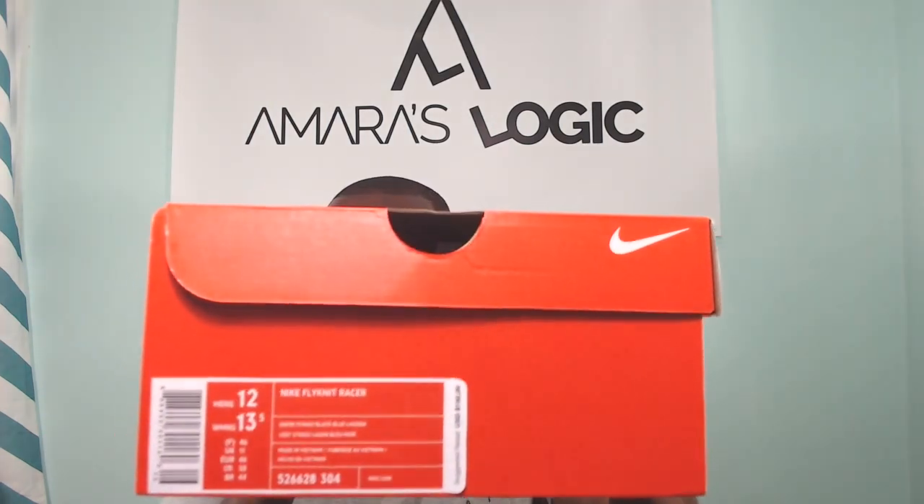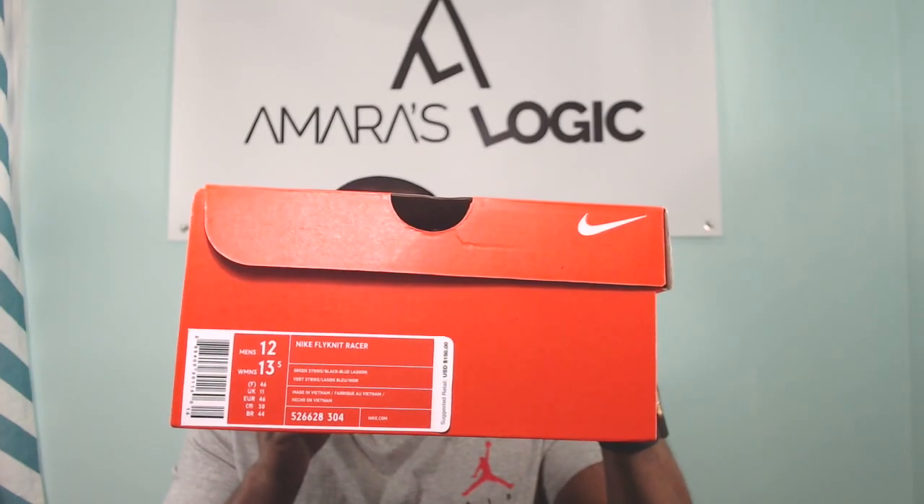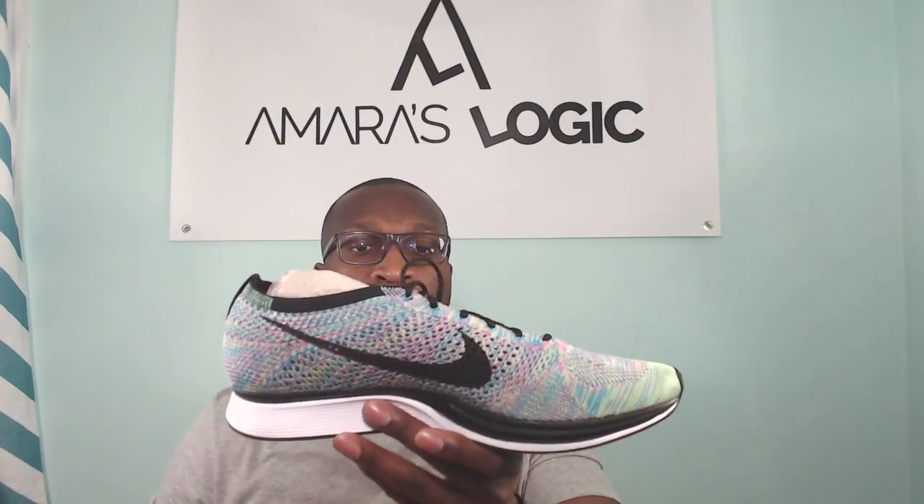I don't know if you guys are into the racers, but on the comfort side they feel like walking on a pillow. Let's take a look at the box real quick — you know your boy stays in a size 12. There we go, Flyknit Racer, the standard orange box.